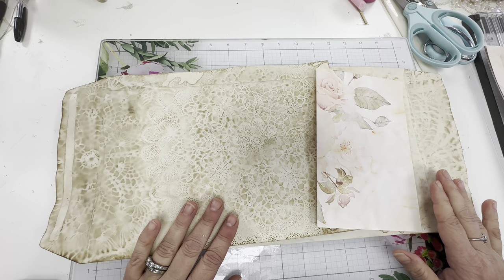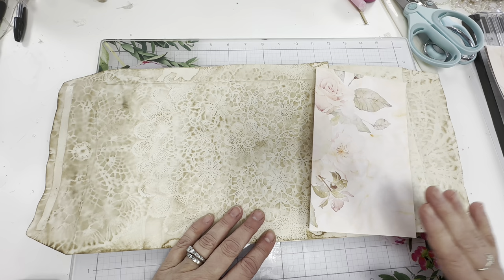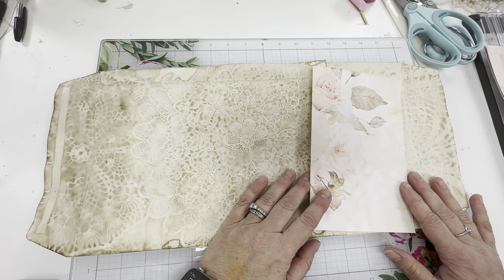So today I'm working on a new project. I'm going to a tea party on Saturday, so I figured why not make a tea journal. I'm going to kind of walk you guys through what I'm doing. This will probably be a few different videos.